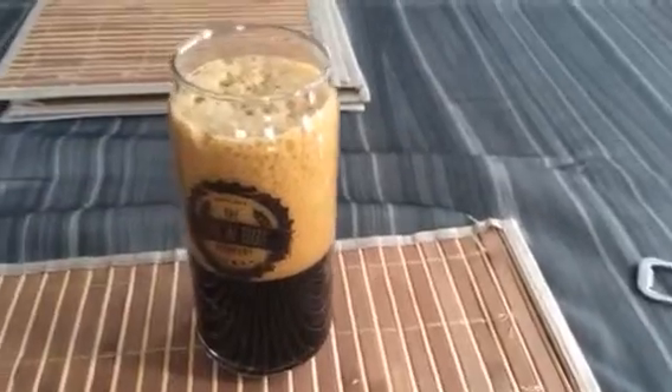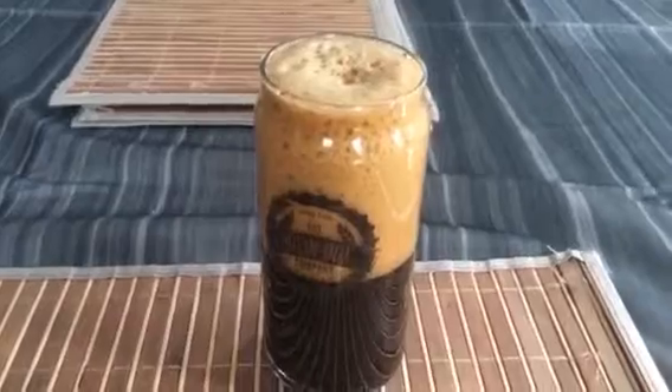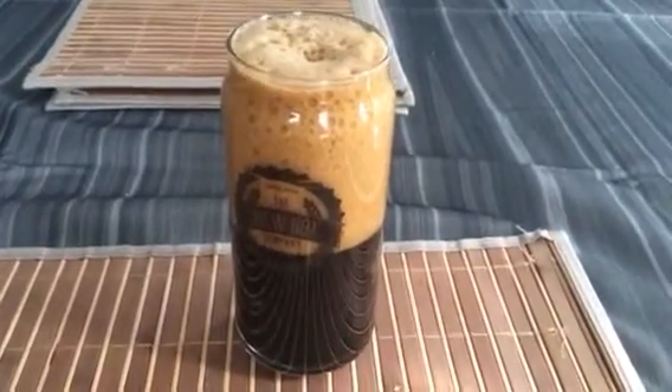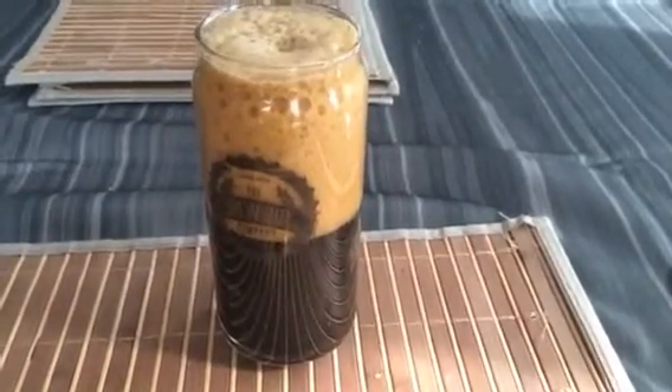Taking a whiff from the bottle — big roasted malt characteristics, big chocolate like baker's bitter chocolate, a little bit of molasses, a little bit of a coffee bitterness and astringency. Smells really, really good. Anyways, let's dive in and give her a go.